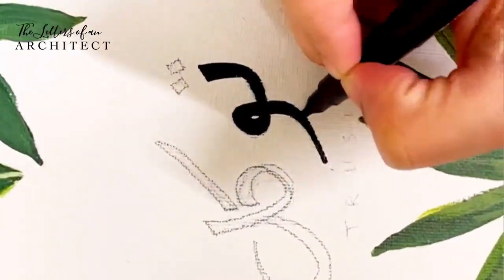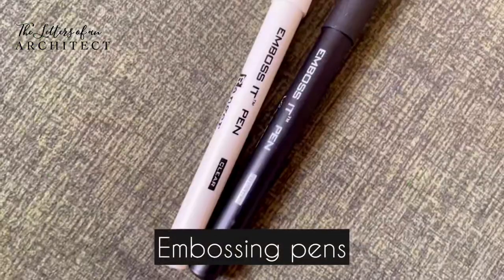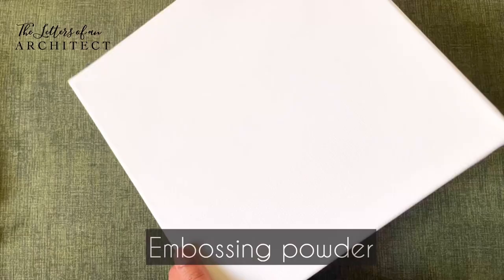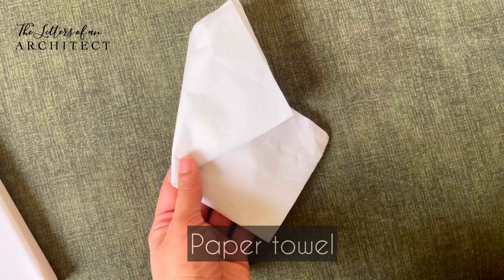Let's get started. The materials you'll need for heat embossing are: embossing pens, embossing powder, cardstock paper or canvas, scrap paper, heat gun, paper towel, and a soft brush.